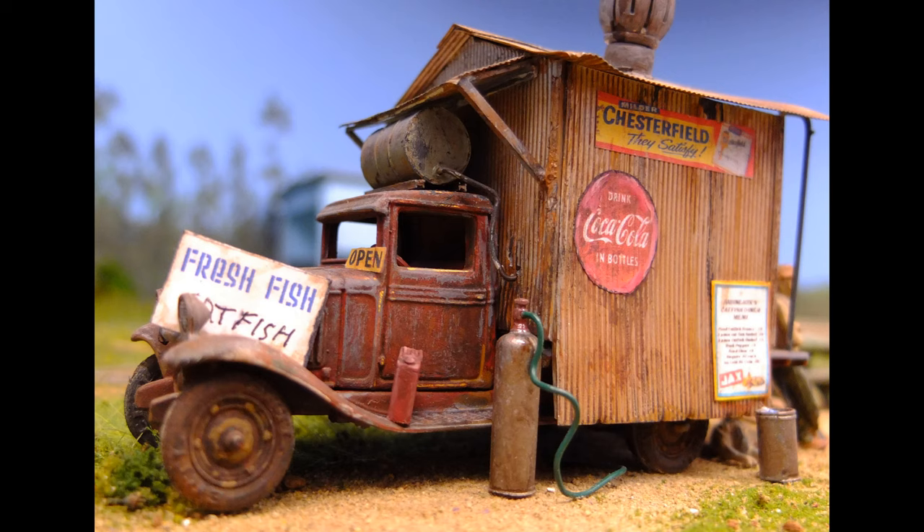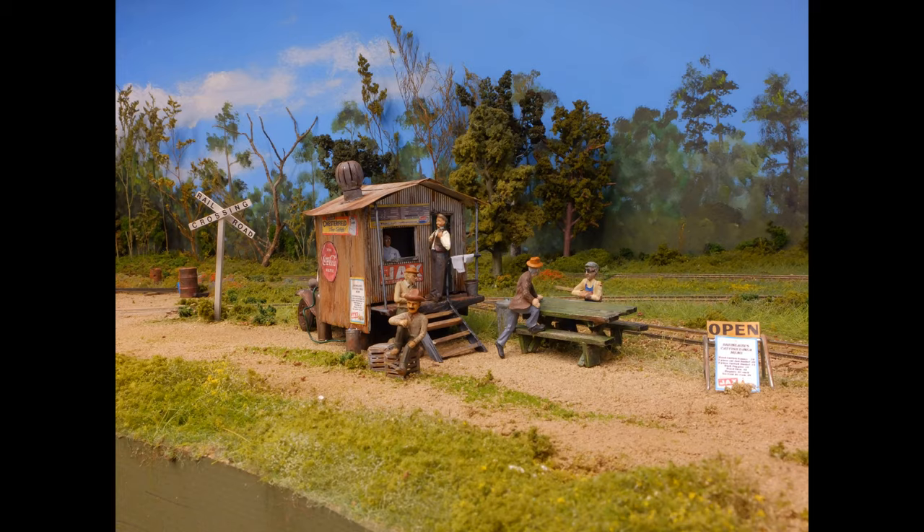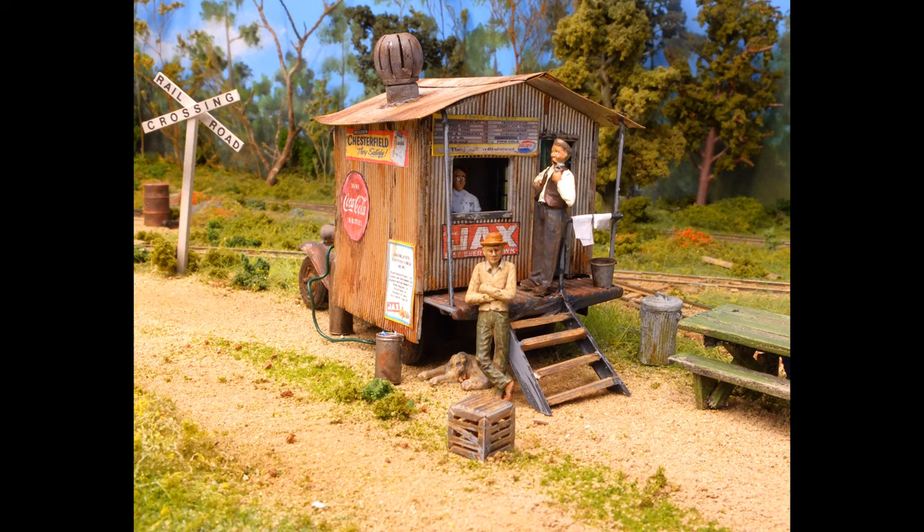What really brings the truck to life are the signs and menu boards. Period beer and cigarette advertising signs were copied off the internet, reduced on my home computer to scale, printed off on copier paper, and glued onto the signs. A little trial and error was used to get the signs small enough to fit and look realistic. Then I took some light sandpaper and weathered and distressed those signs.